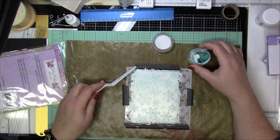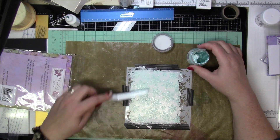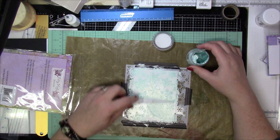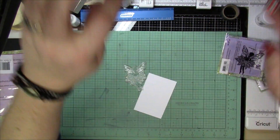Now I'm going to actually let this dry off a bit before I take it off — you can do that, or you can take it off right away. But I put a lot of tape on there and I don't want to mess it up until it's at least dried up a little bit.